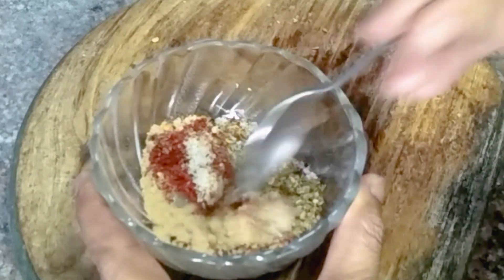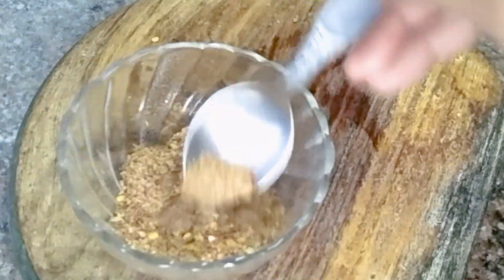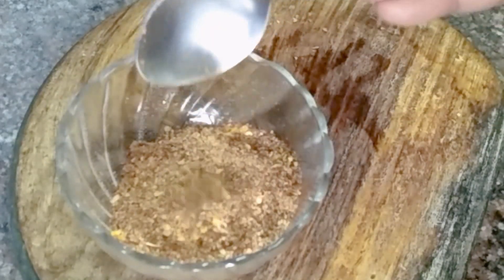Now, mix it together. This masala can be made in large quantities — if you want to dry and store it, you can make as much as possible. This peri-peri masala is ready.